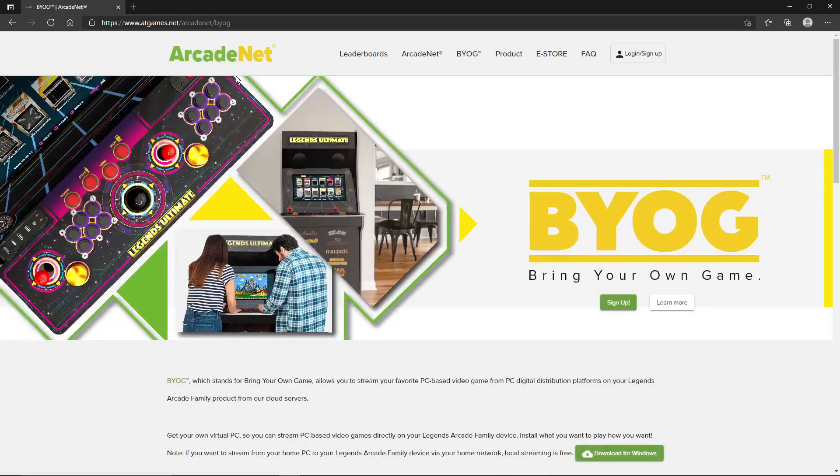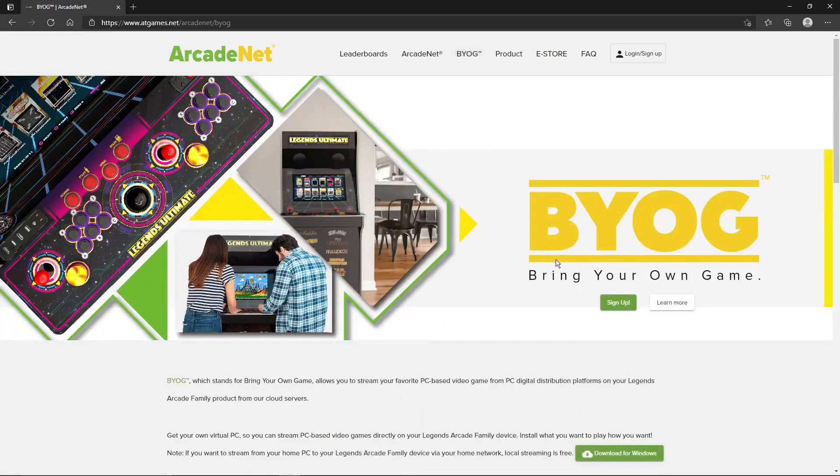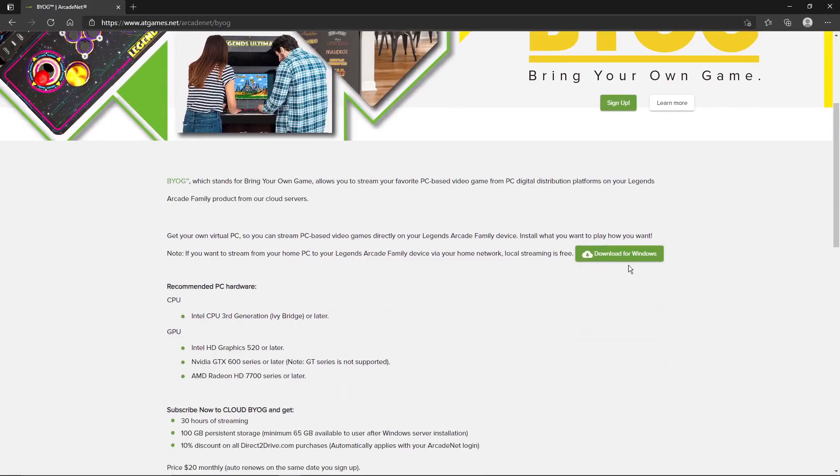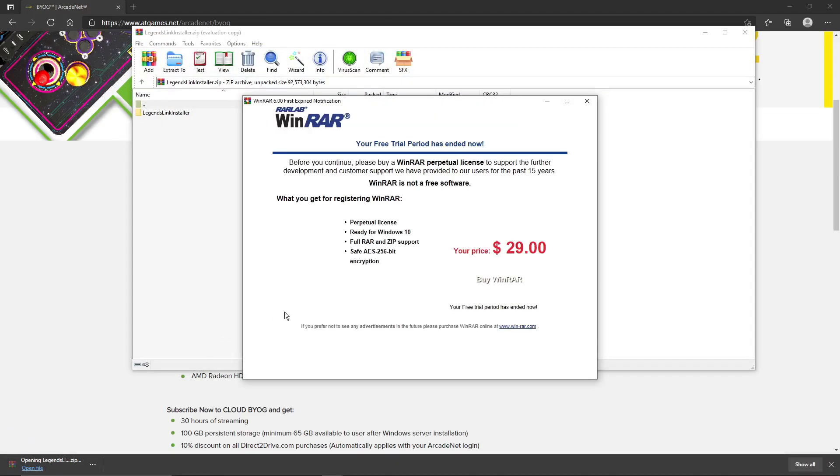Right here is where the magic happens, guys. You're going to go to atgames.net/arcadenet. When you go there, go under the tab BYOG, click on that tab, and scroll down to download for Windows. Now there's a bug — it won't allow you to download if you're on Chrome, but you can do it under Explorer. Click on Explorer, you'll get it, and just unzip it and install.